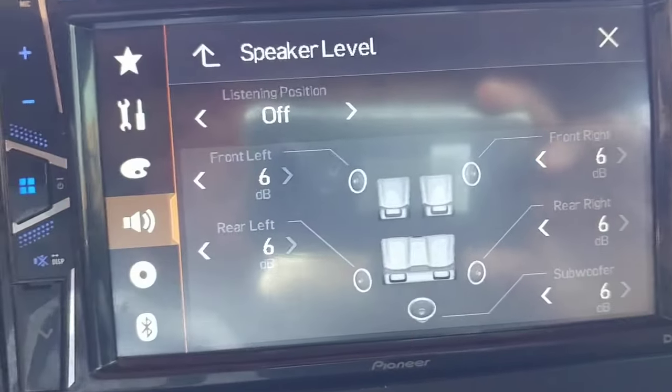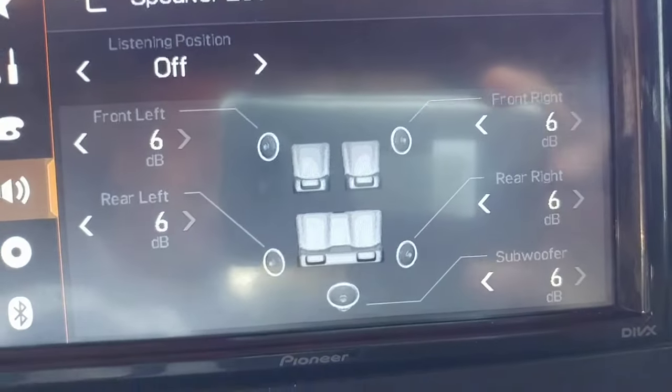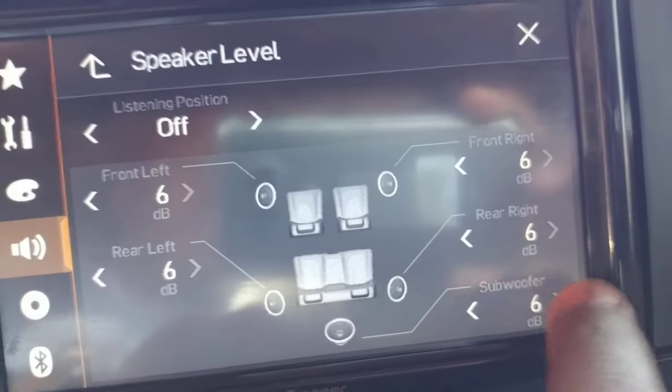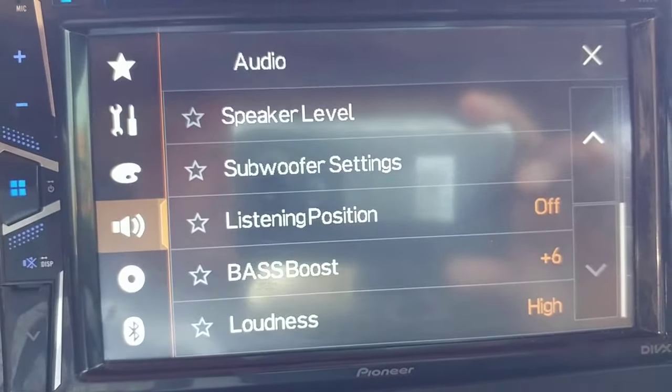Then speaker level — everything's up to six. You can turn them all down, but all my speaker levels are up to six: the fronts, the rears, and the sub. Everything's up to six, and you can turn them all up and down like that. I think that's basically all I did.